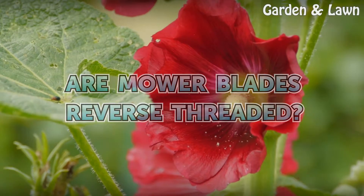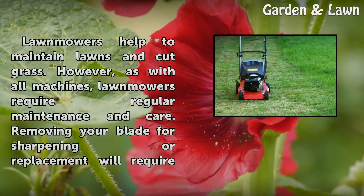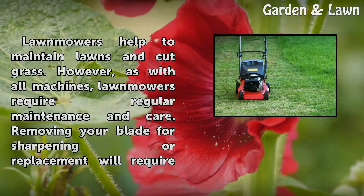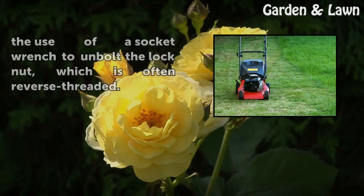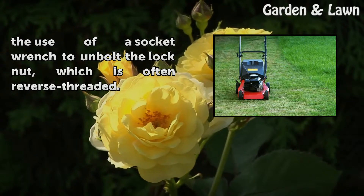Are mower blades reverse threaded? Lawnmowers help to maintain lawns and cut grass. However, as with all machines, lawnmowers require regular maintenance and care. Removing your blade for sharpening or replacement will require the use of a socket wrench to unbolt the lock nut, which is often reverse threaded.